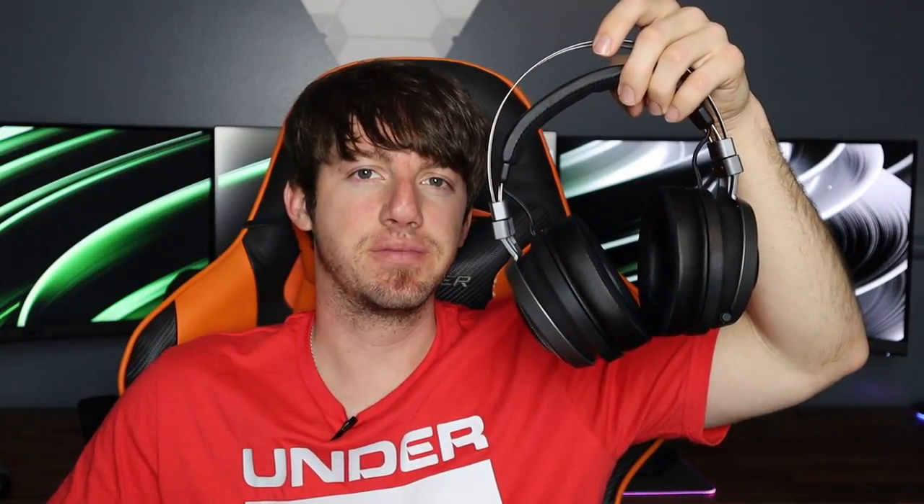Guys, this headset is amazing. If I had to think of a con, the battery life is about the only thing I could say — and I'm not sponsored by Razer, I should be but I'm not, so they're not paying me to say this. If I had to give this headset a rating I'd say nine out of ten without a doubt. It feels good, it looks good, it sounds amazing — there's nothing not to love about this headset.